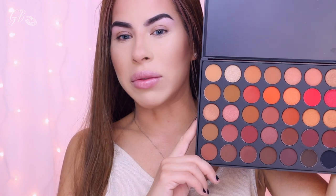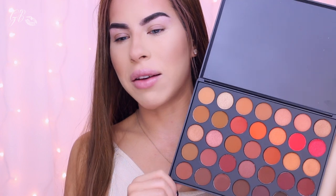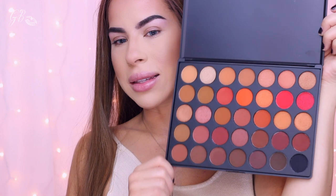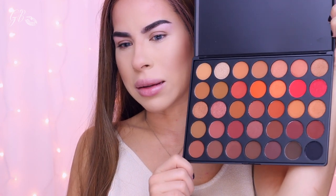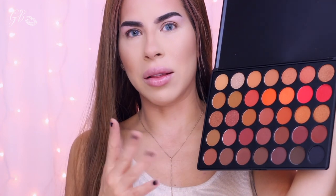The shade names are not on the palette itself, which is not a big deal. The palette is $23, so I believe it probably cost them more to write the names on the palette. This is what it looks like — I have not used it, I haven't swatched it, I have not done anything with it. The colors look beautiful, though there are a lot of colors that look a little bit similar to me. We'll see when we swatch them if they are actually different.